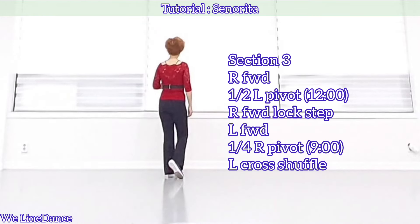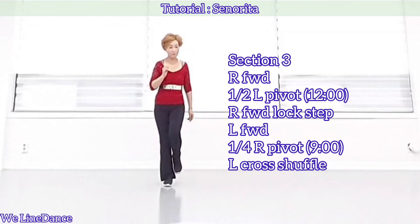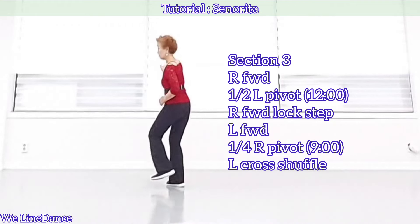Section 3. Step forward, pivot half, and forward, lockstep, and step forward, pivot a quarter turn to your right, and cross your fold to your right.